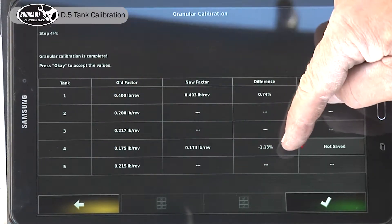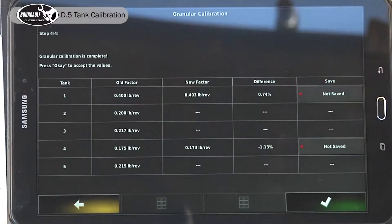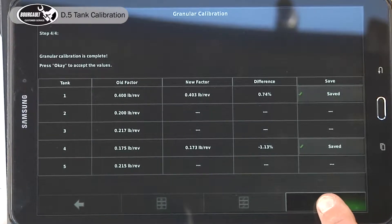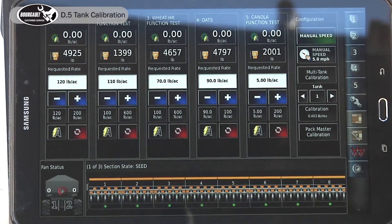And we're one percent out from our old oats cal factor — bang on again. You save it and save it. The second calibration has verified the first one. Now you accept that, from the tablet or the monitor.